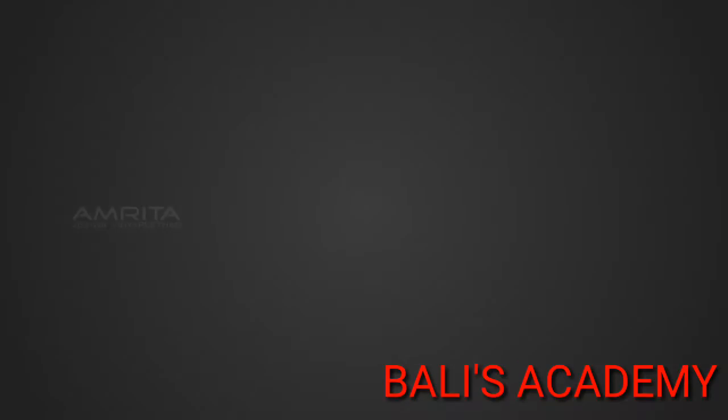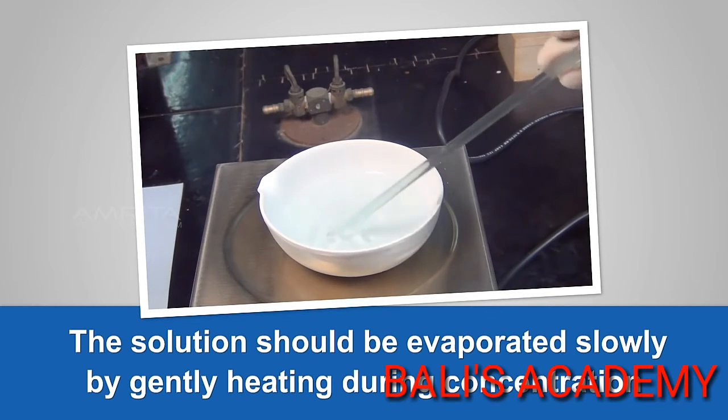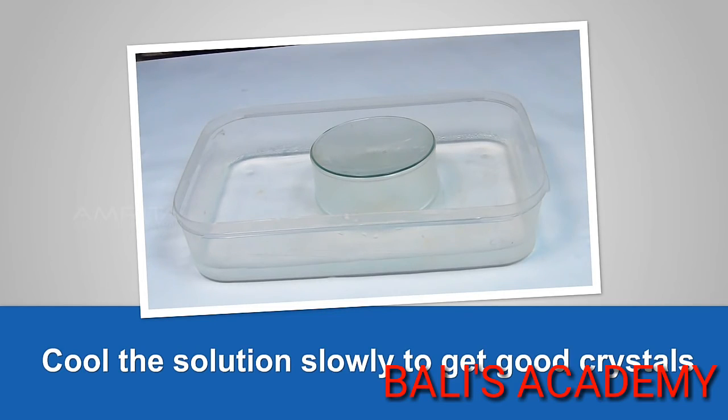Precautions: The solution should be evaporated slowly by gently heating during concentration. Cool the solution slowly to get good crystals.